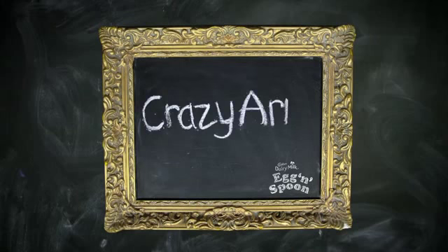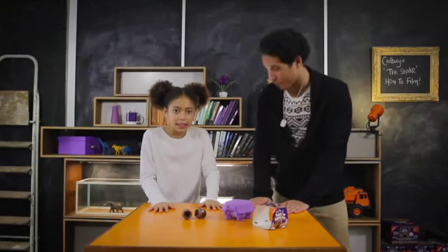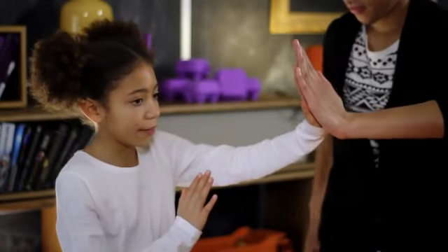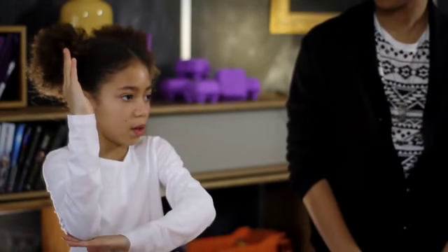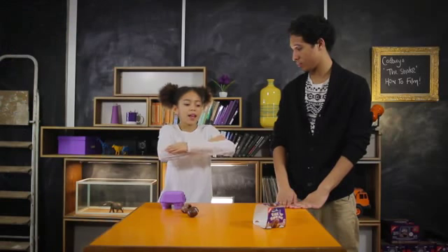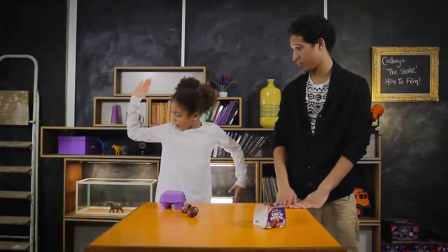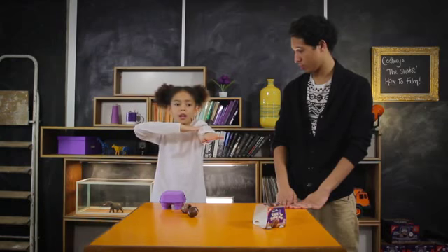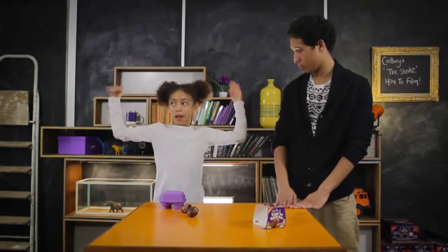This one is called the crazy arms. Banging hands on the table is step one. Step two is a clap. Step three. Now you get a right angle for step four, then you go down. Step five, go up like this. Then you get a nice right over both of them. Step six. This is seven, as you go around. And then eight.